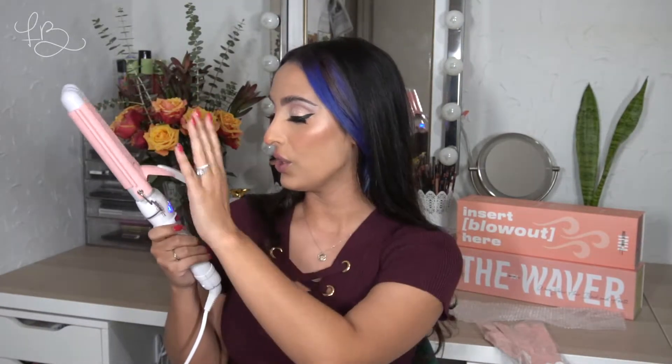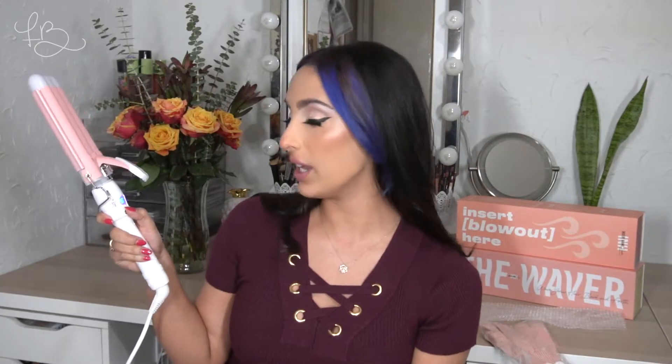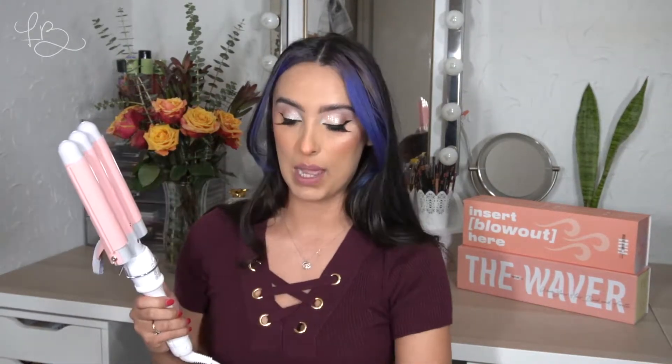Now I'm going to move on to the Waver. It does have an on/off button with a blue light, and it shows you how quickly it's warming up. It has two side buttons where you can decide what heat you'd like. Today I'm going to keep it around 370, but it does get up to 450. I like that it has a stand piece so you can stand it up, although I did end up just bringing my heat mat. It also comes with a heat protecting glove, but I usually don't use the little gloves. This one feels like a regular glove, so I'm not sure how heat protecting it really is.